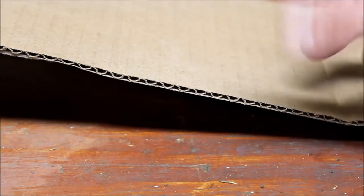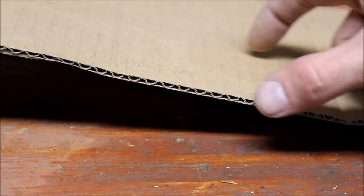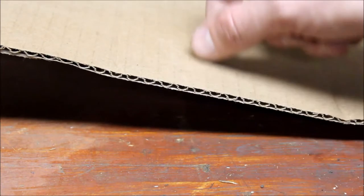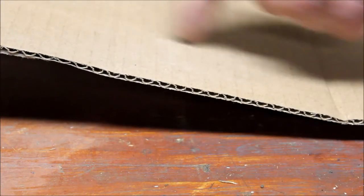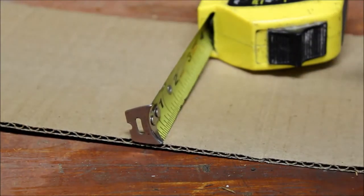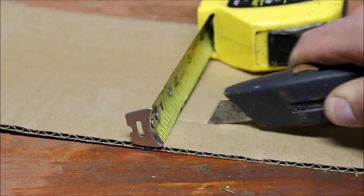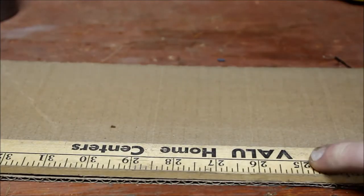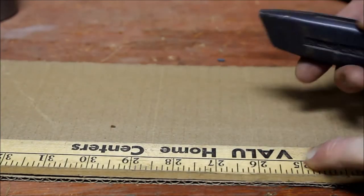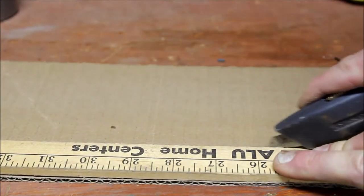When you measure out your cardboard you want to make sure you have the corrugated side facing up. You want the wax to be able to pour down into there. So when you cut it, measure from the corrugated side down and then make your cut. I'm going to go ahead and measure about an inch and a quarter. Honestly, the width of a yardstick is about the size I want, at least for the cans that I'm using.